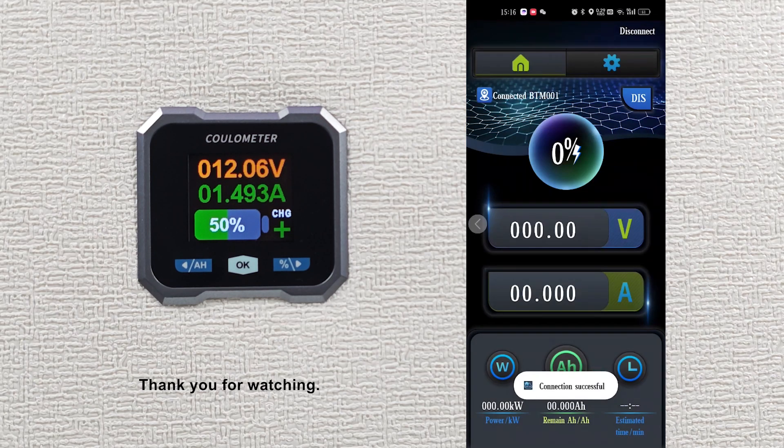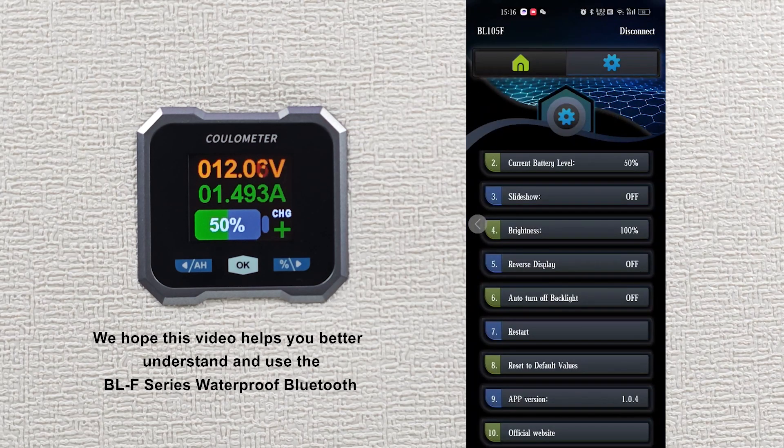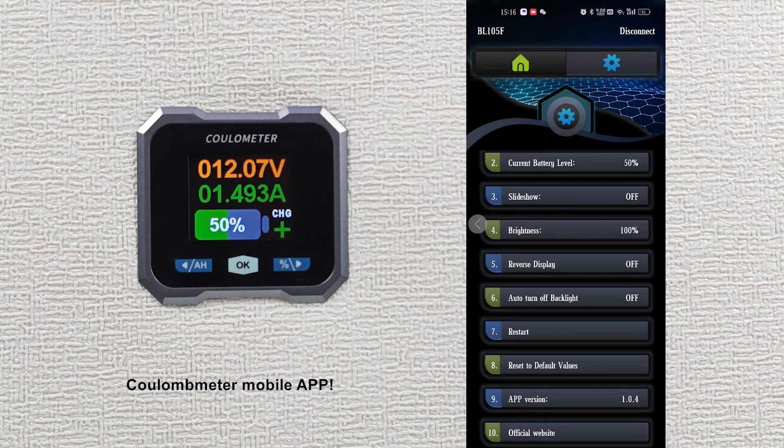Thank you for watching. We hope this video helps you better understand and use the BLF series waterproof Bluetooth Coulomb meter mobile app.